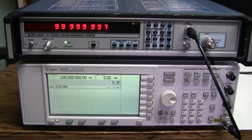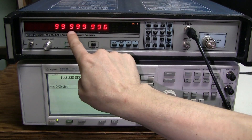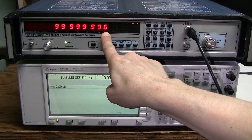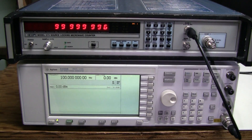Check this out. This Agilent signal generator also has a high stability time base option. I warmed up the instruments for about an hour, so they must have stabilized already. We are generating 100MHz, 0 dBm, and using the Band 1 input. One part per million is here. As you can see, the instruments disagree by 3 to 4 counts, which means 30 to 40 parts per billion. Not bad at all.